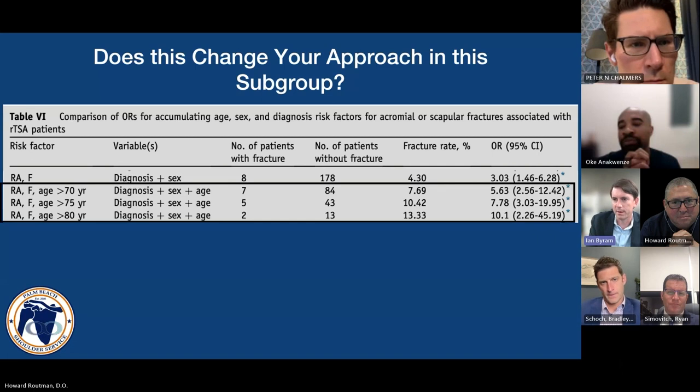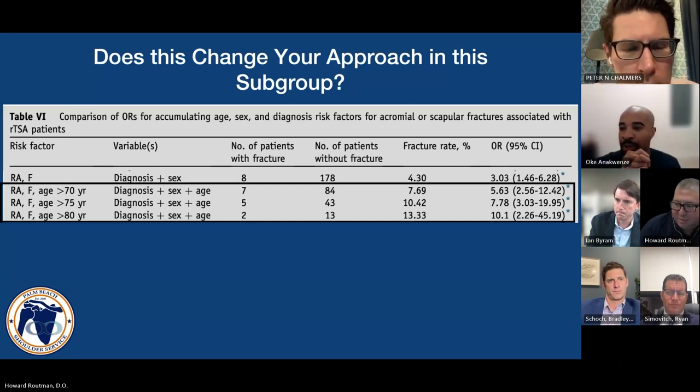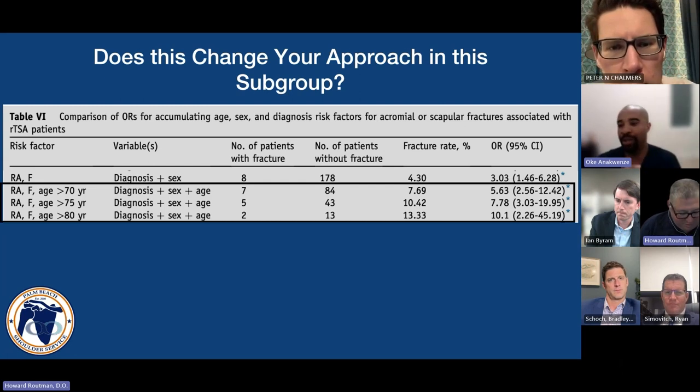So: medialized glenosphere, bigger osteotomy, stay away from a more varus cut to make up for your tension. It's kind of a circle — you're chasing your tail. You have to start on the glenosphere side before you can even think about the humeral side.